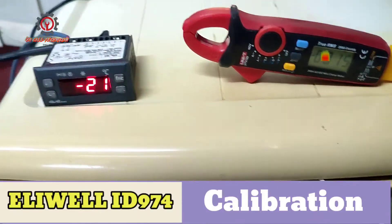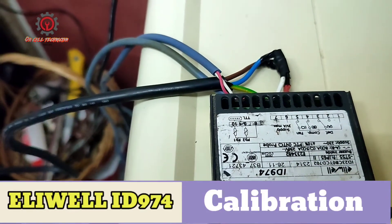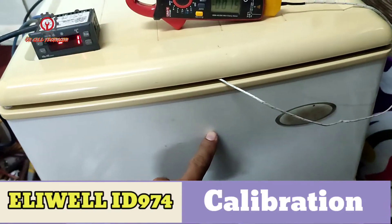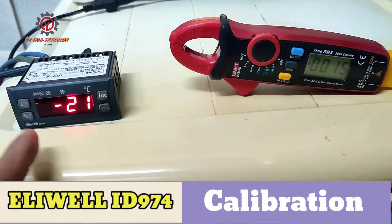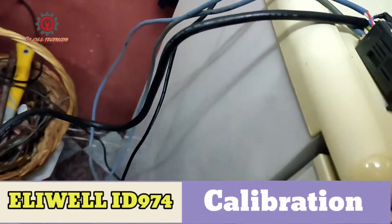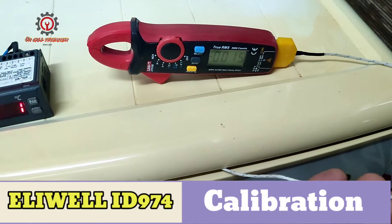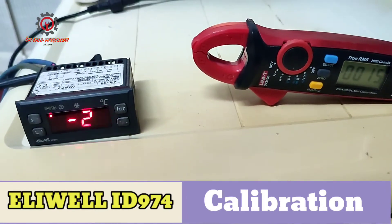Welcome to my YouTube channel. Today I'm going to show you how to calibrate the LUL ID 974. This is my fridge, and the control is being controlled by a thermostat. I inserted the two probe sensors to the evaporator together with a calibrating cloud meter.